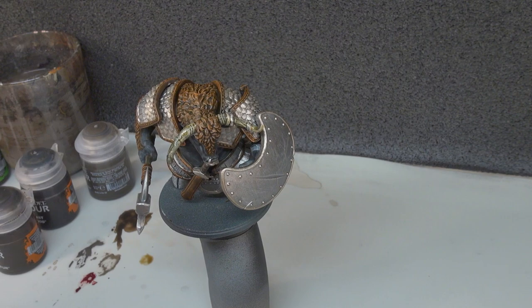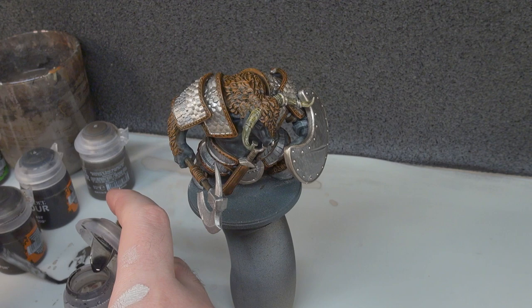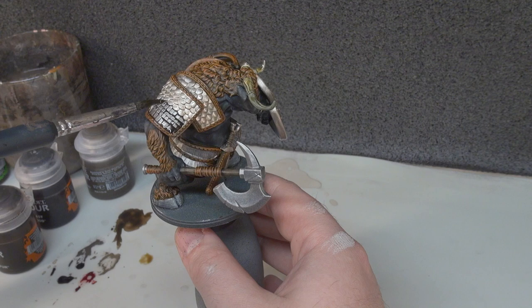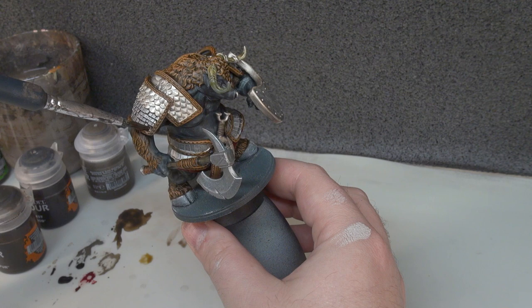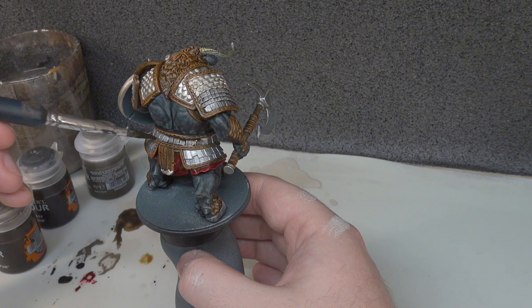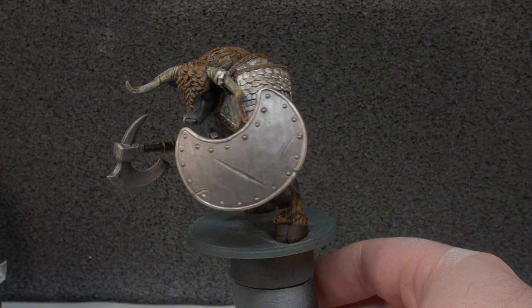With the Flesh Tearers down — these are little steps that dry quite easily on their own — we move on to Nuln Oil to shade all our Lead Belcher. We get a good amount down on the palette and just work it into all the Lead Belcher details. I've gone a little too heavy on one shoulder, so we'll remove some from the brush and let it soak up the excess to make it look neater. Then it's just a case of going around all the Lead Belcher details with Nuln Oil and letting things dry. With it down and dry, you can see the shading — everything looks a little heavier and more interesting.